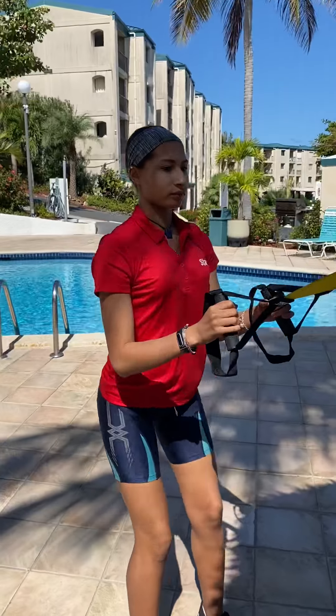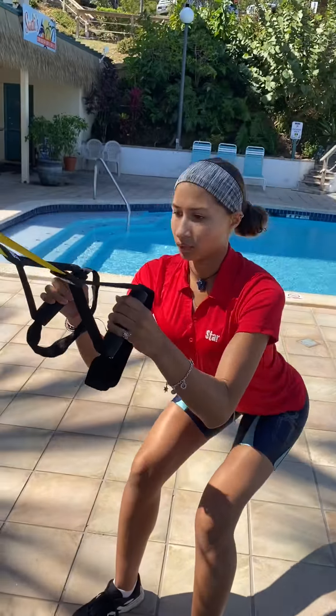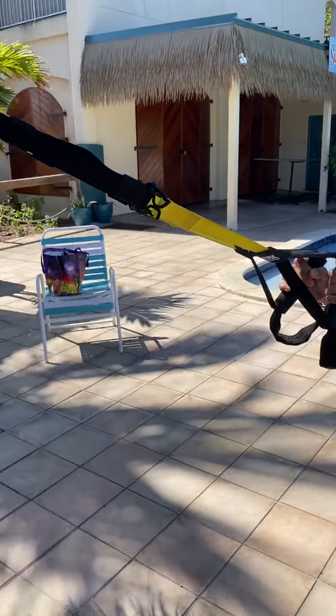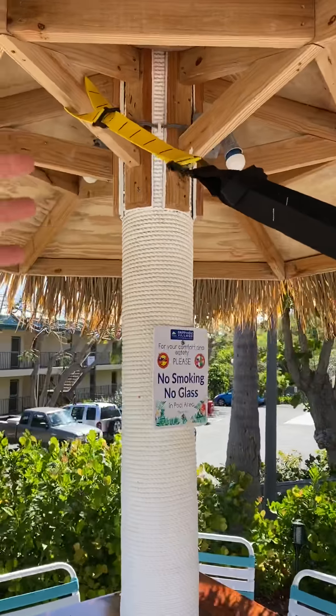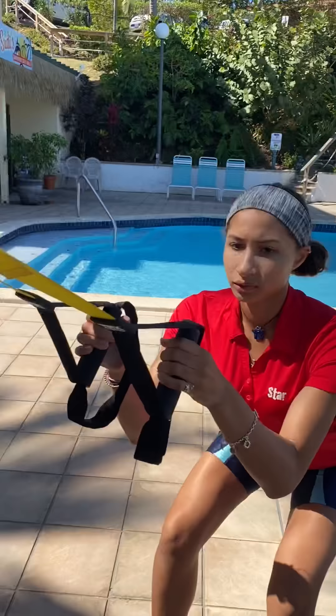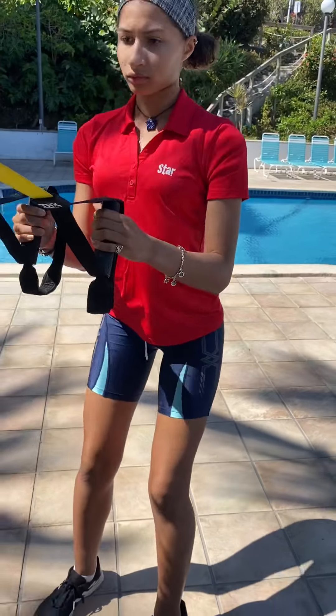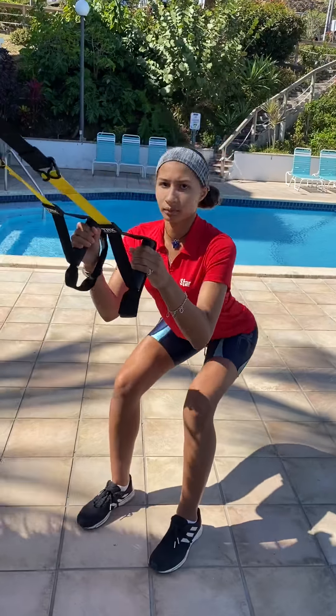Earlier I demonstrated that you can do the same thing with the resistance bands. You see how hers is elevated through the TRX system? What I would do with the bands would be to have it lined up horizontally, hooked up to something strong. Excellent job, Shia.